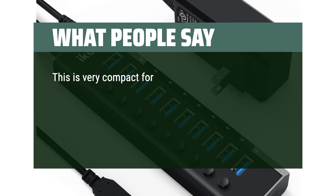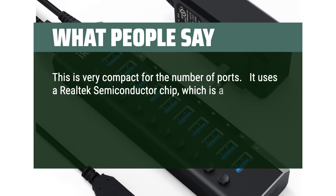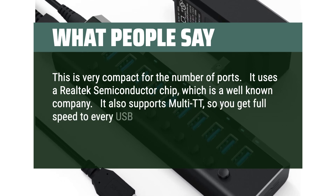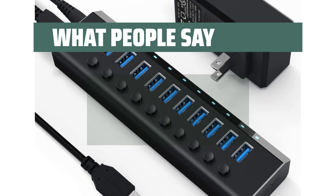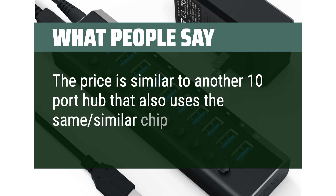This is very compact for the number of ports. It uses a Realtek Semiconductor chip, which is a well-known company. It also supports Multi-TT, so you get full speed to every USB 2.0 device plugged in — they don't have to wait on each other. The price is similar to another 10-port hub that uses the same Realtek chip.